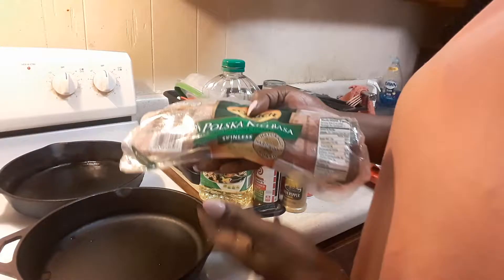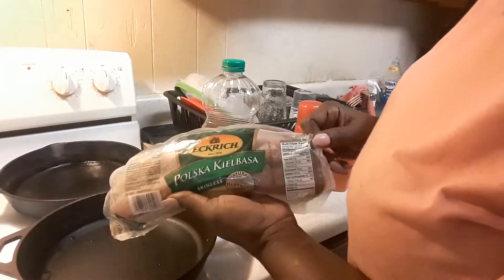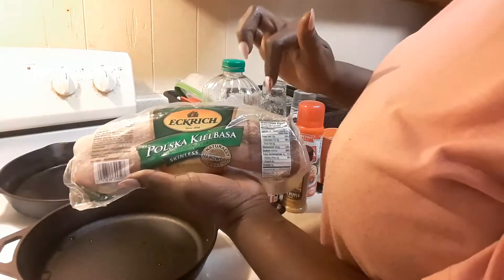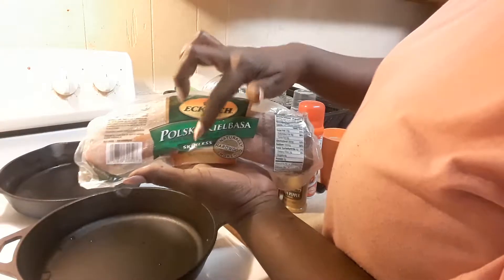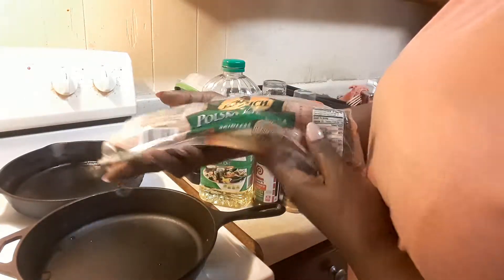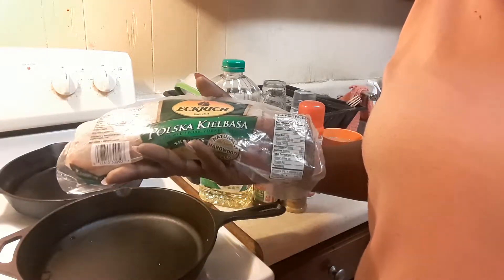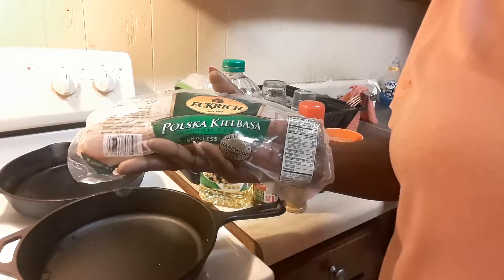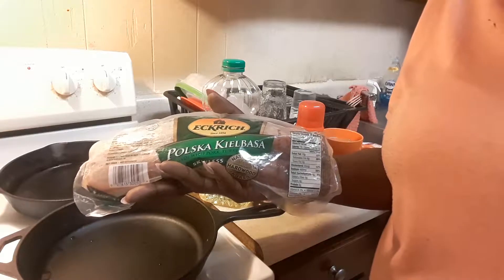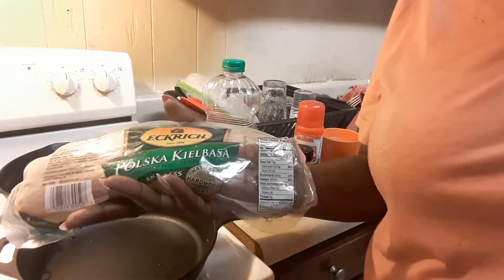I'm going to call it my little kapasca — they're skinless sausages and they're real good, y'all. They're good for breakfast food, good with tater tots, any type of breakfast food you might want to eat with it. I usually fry them in peppers and onions, but I don't have any peppers today so I'll just be frying them in onions. They're still good regardless.